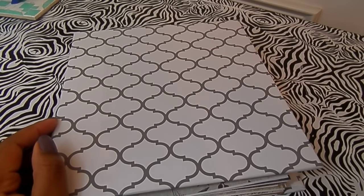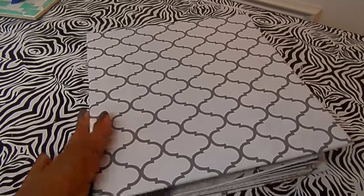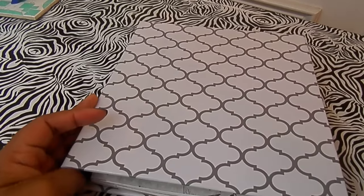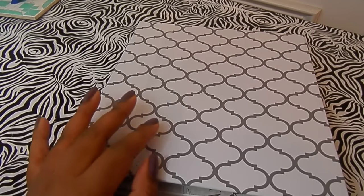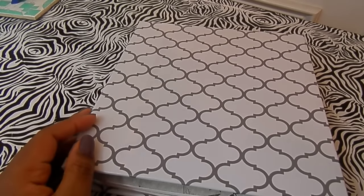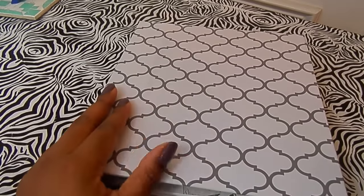Hey guys, you're here with Denitra, and today's video I wanted to show you what I plan on using in 2016 for a new year planner. I decided to go with a ring bound planner. I like the Midori style — don't get me wrong, I love them — but I think for planning purposes I could get more into one system with a ring bound planner.